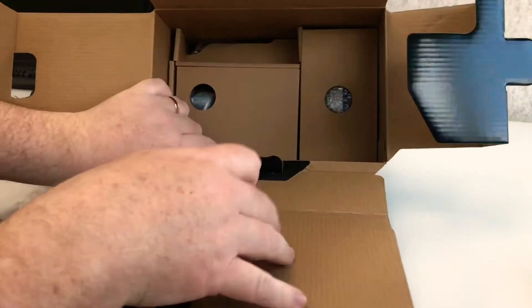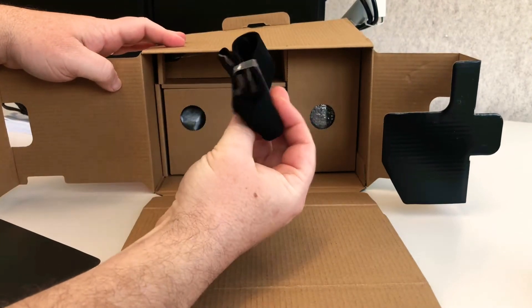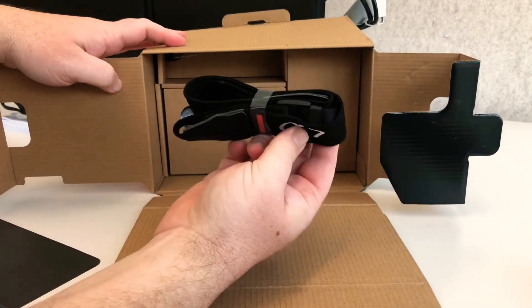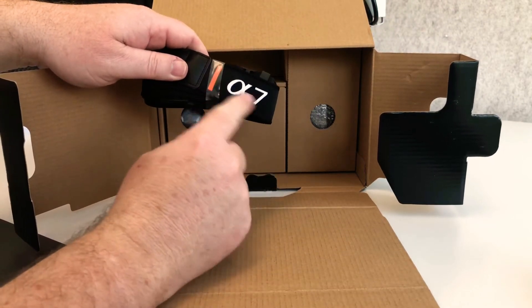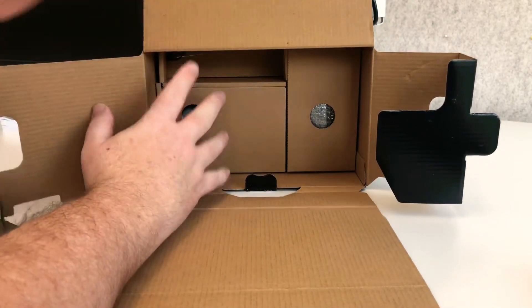I might just tip it up on its side so you get a good look in here. Now there's the camera strap. Nothing exciting about a camera strap, but for those who love a brand, you know, they've got the brand plastered all over the camera strap.